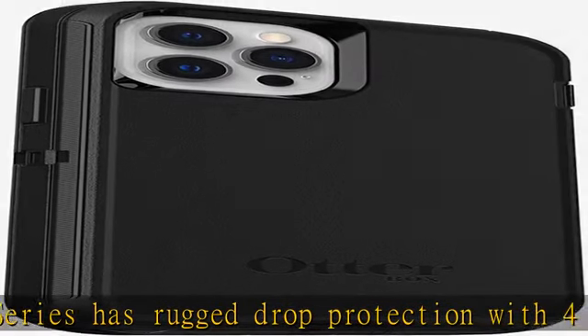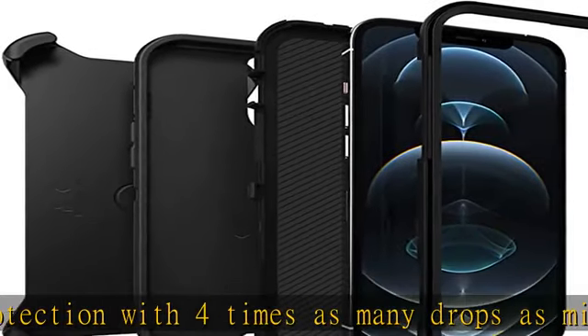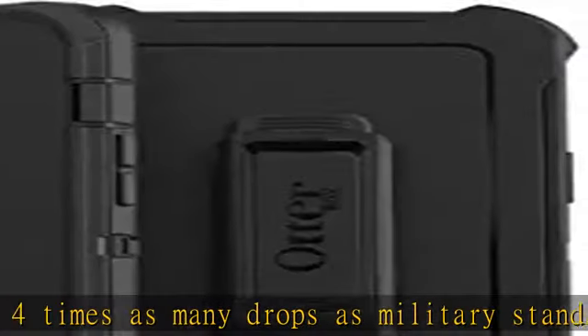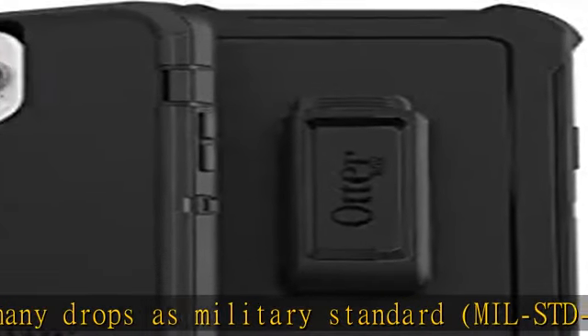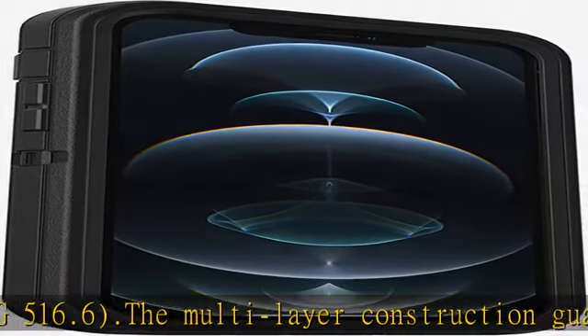Features include wireless charging compatibility — not MagSafe compatible — port covers to block dirt, a convenient holster that works as a belt clip, and a hands-free kickstand for ultimate productivity.